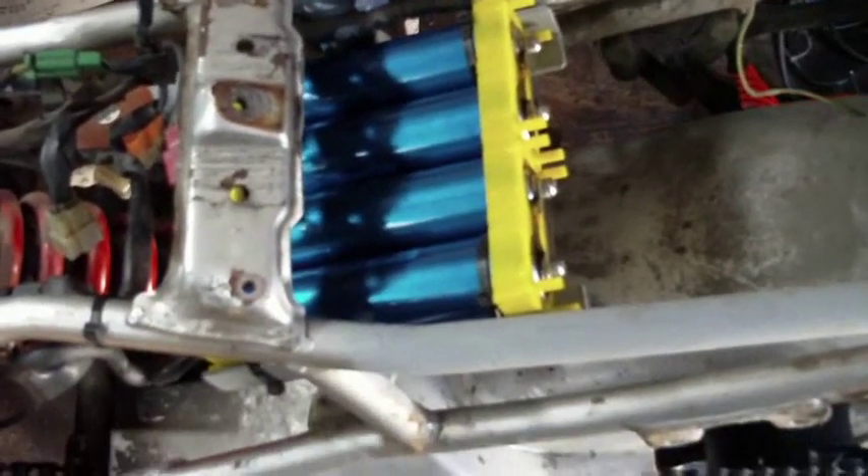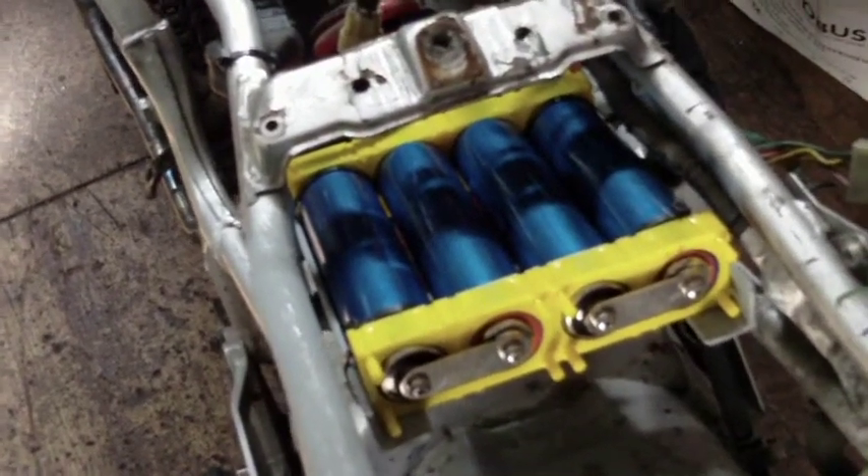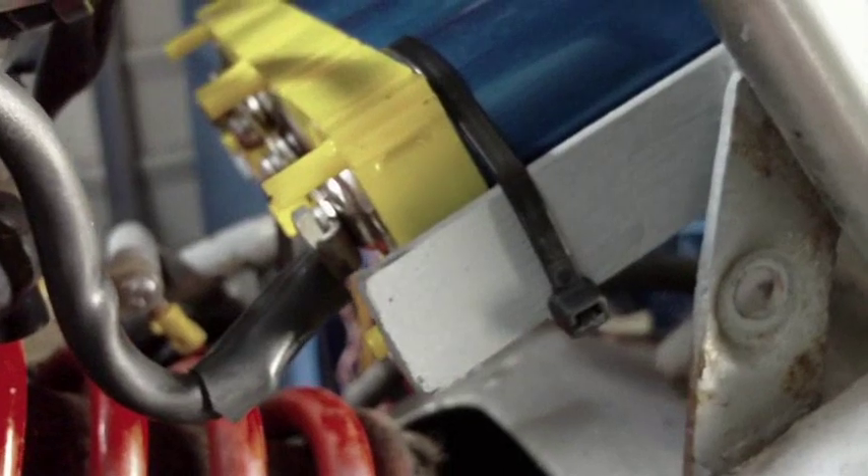I had four 16 amp-hour Headway cells — lithium iron phosphate — left over from the car. I got some of the normal Headway cell blocks from Manson Ata, and I went ahead and made some simple steel bracketry in there just to hold the cells in. The pack is secured with some good quality cable ties — everything's perfectly solid, no play in it.